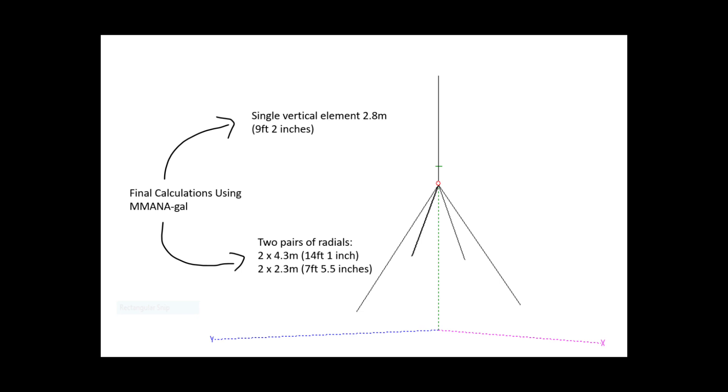I've used MMANA to model this design, and what I found is that the radials need to be a bit shorter than what's in that table — things never work out completely the same. Basically, for 10 metres we need two 2.3-metre long radials (that's about 7.5 feet), and for 15 metres, two 4.3-metre long radials, which are just over 14 feet each. Let's check out both bands in terms of the SWR curve and also the far-field plot.